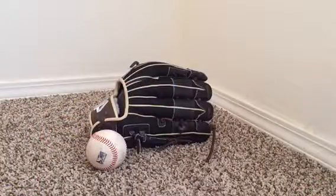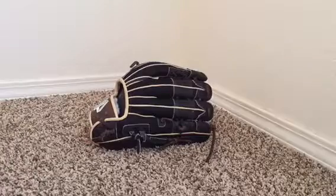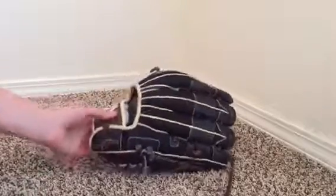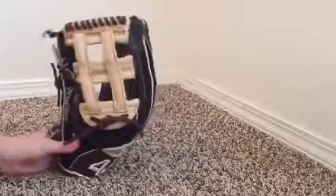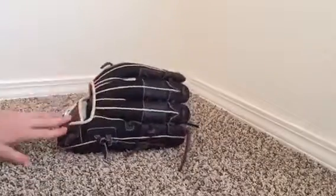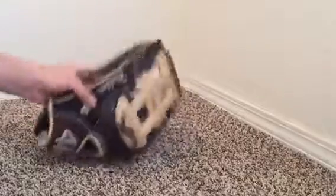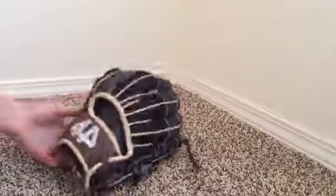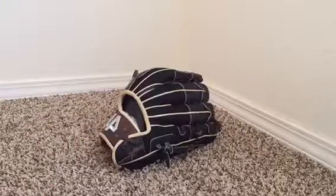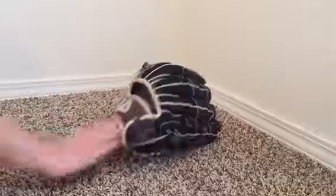In this video I'll be reviewing a 44 outfield glove and showing you how I broke it in. First, let's go over the specs: 12.75 outfield glove, blonde web, black mesh in the back, blonde binding and welting, full mesh, brown wingtip, brown laces, brown wrist, silver logos.